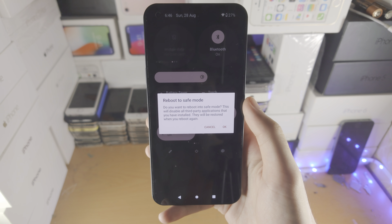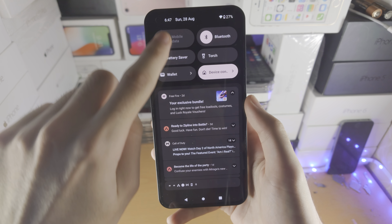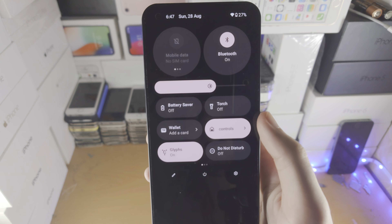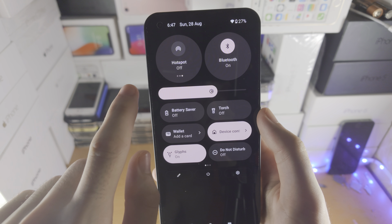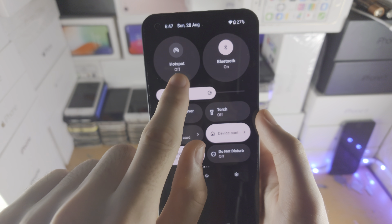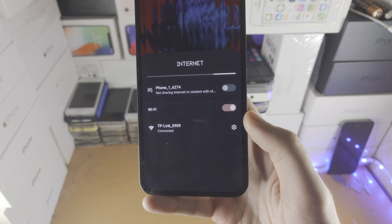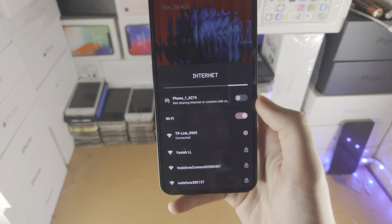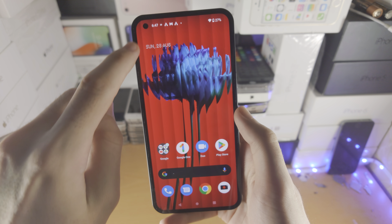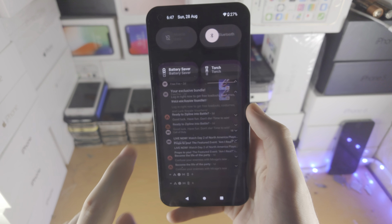While in the control center — slide down from the top once, then slide down one more time — if you tap below the on or off text on icons like Bluetooth, mobile data, or Wi-Fi hotspot, it will bring you into a detailed view where you can quickly turn on your hotspot, turn your SIM card on or off, turn on Wi-Fi, and with Bluetooth you'll be able to connect to Bluetooth devices.